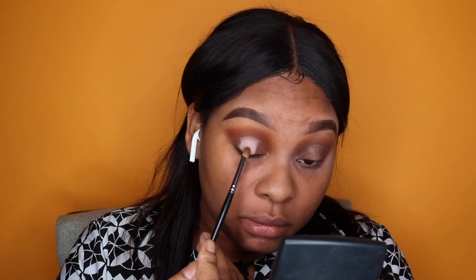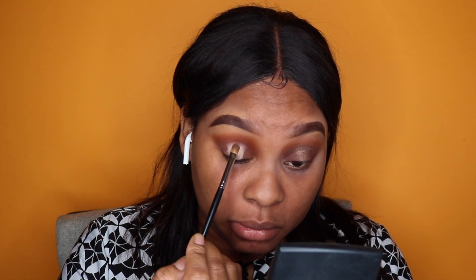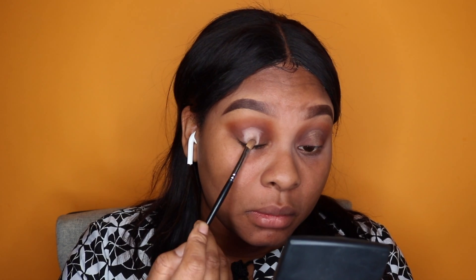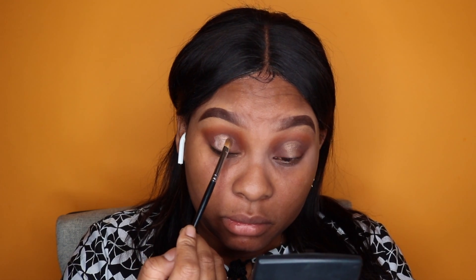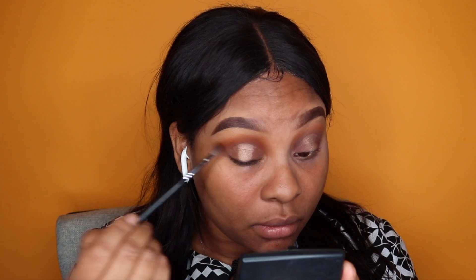Now I'm taking the color Light Bronze — I think that's from Coastal Scents — and using the M124 flat shader brush from Morphe, applying that to the center of my eye, basically where I applied the concealer earlier. Next, I'm going in with the M506 brush in that chocolate color I showed earlier.